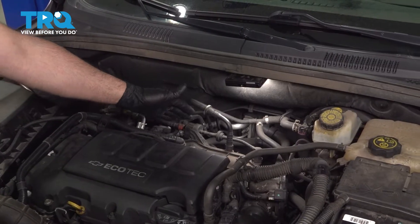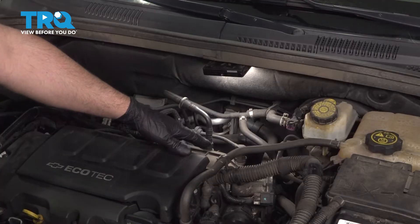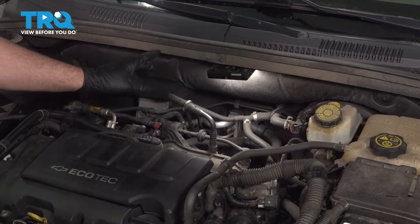Generally, the EVAP purge valve is gonna be very close to the intake manifold. You're gonna see a line coming out of the manifold going to where the valve is, and then there's a hose that goes back towards the fuel tank.